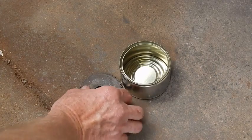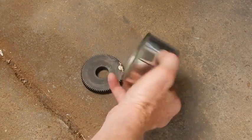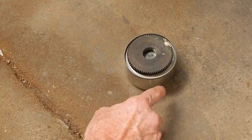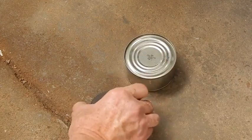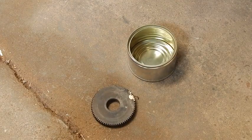Here's the gear we want to make a blank for. Here's a tin can which is pretty close — you want to make it larger than the blank needs to be, so you can machine it back in case you get any imperfections. That's what we'll pour our aluminum into when the melt's finished.